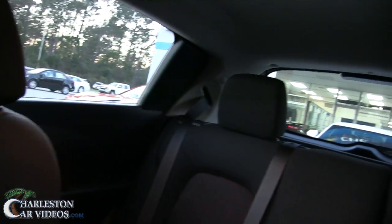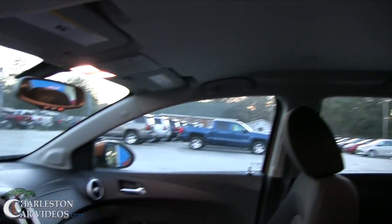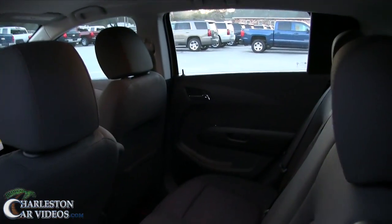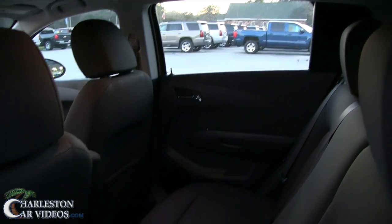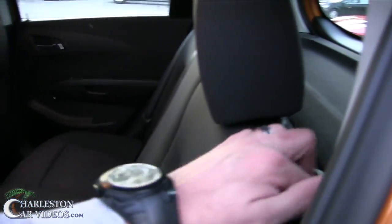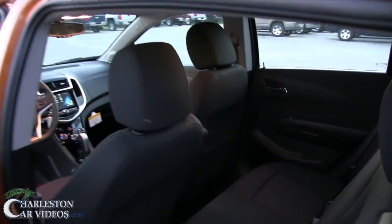The seats look nice and they're pretty comfortable. Smaller vehicle — no sunroof, but there's lots of headroom. In the back, just grab right there and open that up. I'm about six-one and had the seat back, so there's not a whole lot of space back there, but not everybody's as tall as me — you can roll the seat up a little bit more.